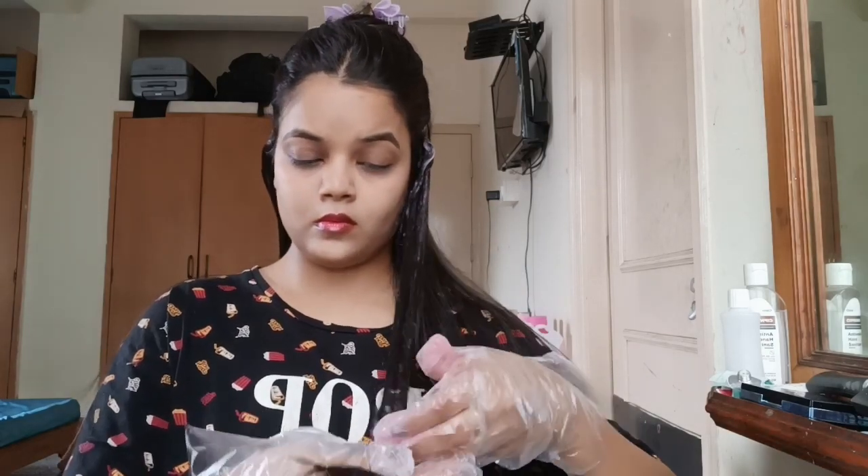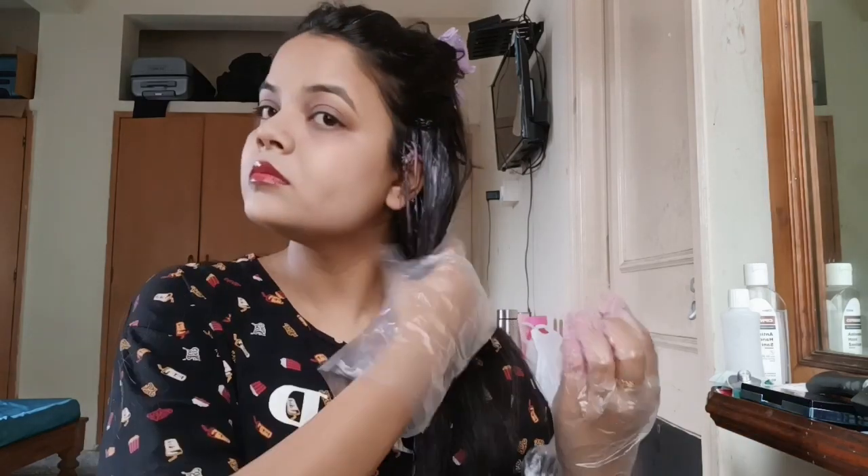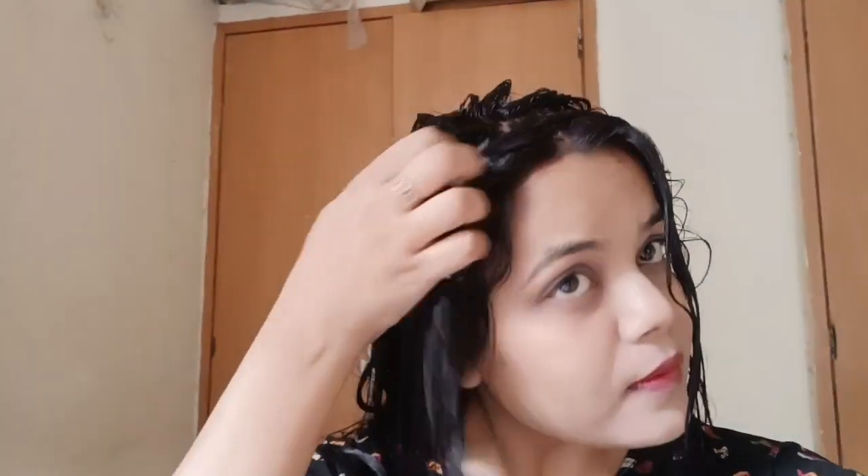Actually, one pouch is not enough for my hair because my hair is very long. I tried to see how much would cover, so I started putting it at the top and then I'll fix it at the bottom, working my way down.